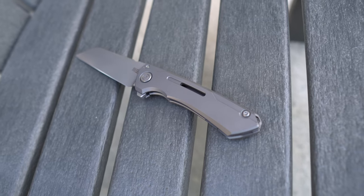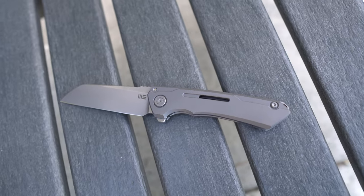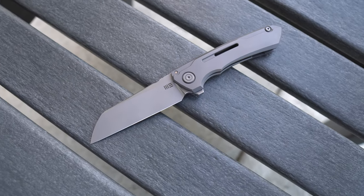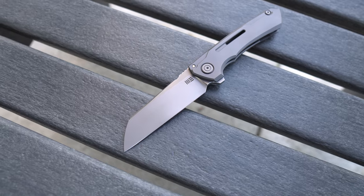Hey everybody, Jake here from Bearded Gear, and I am ready to do my first impressions on this bad boy. This is the WE Snex Mini Buster, and I think I'm saying it right. I assume the way to say Snex is Snex, because it's spelled S-N-E-C-X — so I guess it could be Snecx, but I think it's Snex. That's the only way I've heard it said.